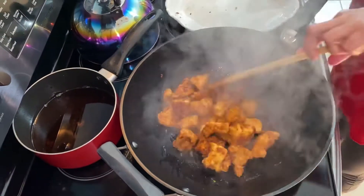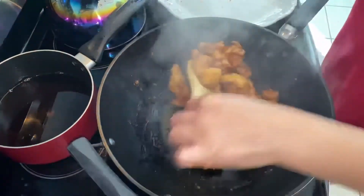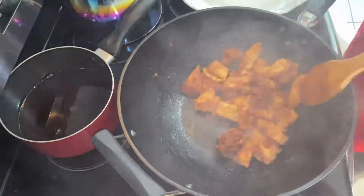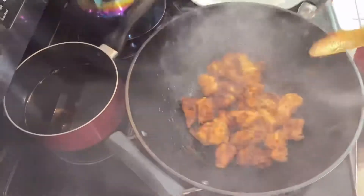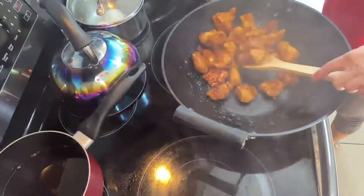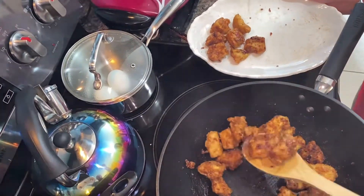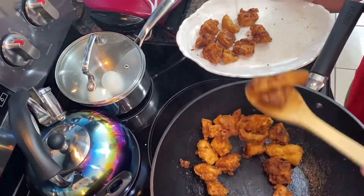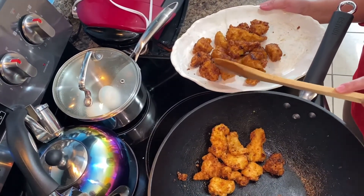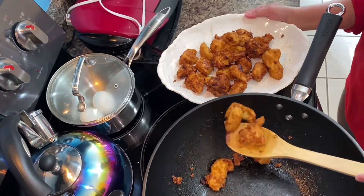That's my honey orange chicken — I'm excited to see how it turns out. Just fold it, just fold it. It's not quite like what you'd see in a Chinese restaurant, but let's see how the taste is. Maybe I'll use more next time. I'll ask my husband what he thinks.